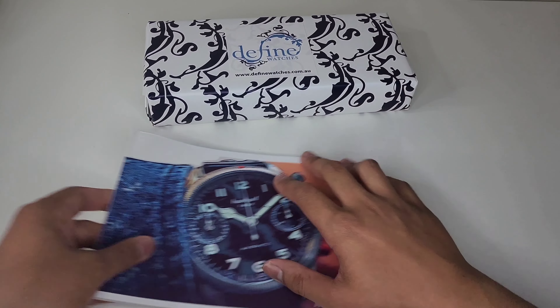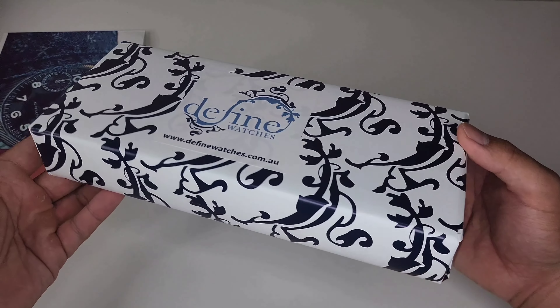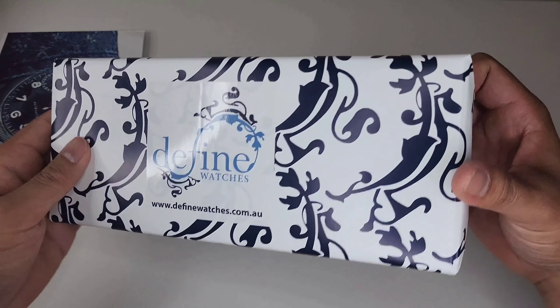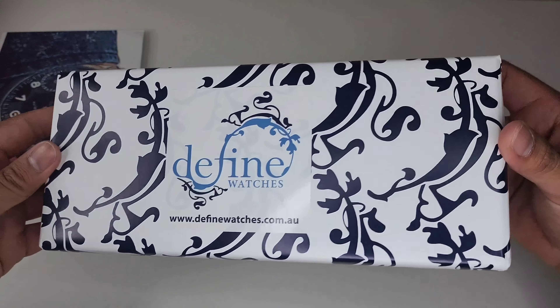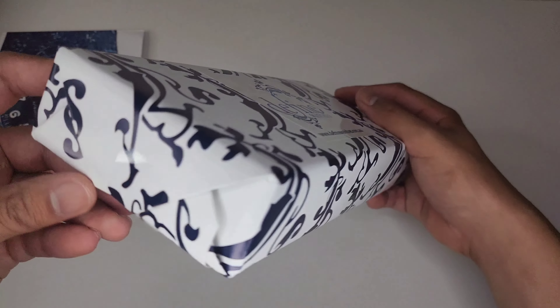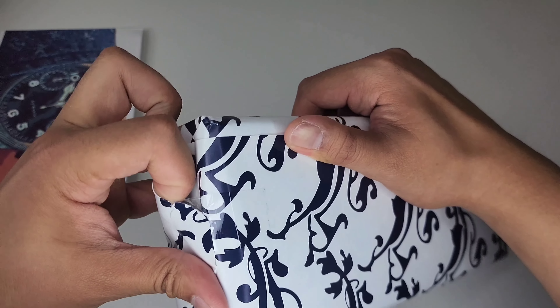Now look at this packaging — it literally looks like a gift or a present that you're unboxing for yourself. I did buy this for myself, it wasn't gifted to me, but they still packaged it well and wrapped it up. This is from Define Watches. Feels like Christmas.